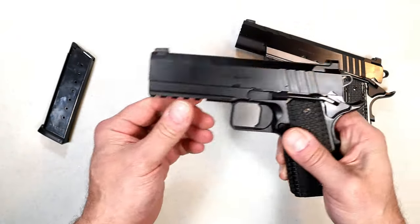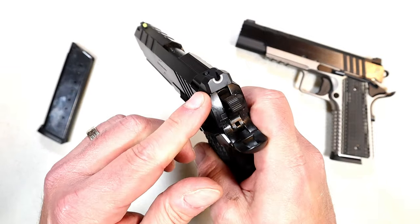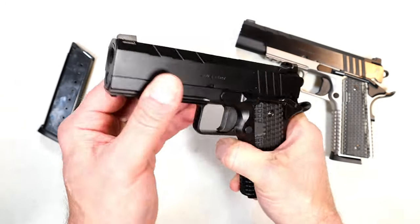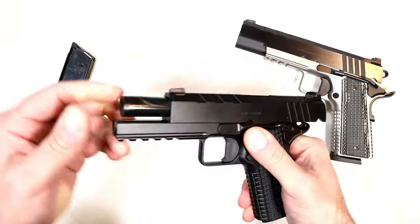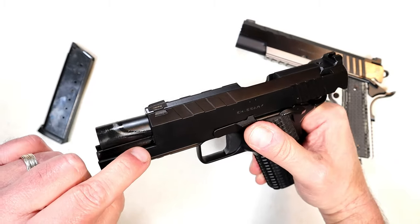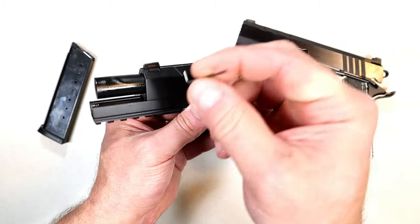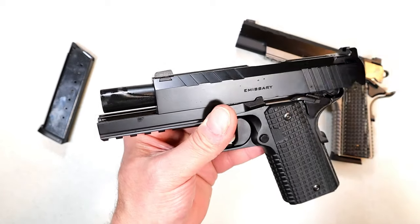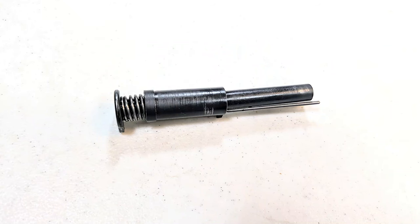The tri-top cut slide, tritium front dot, and U-notch rear sight are all retained. It also has a bushingless bull barrel. With bushingless barrels there's typically a hole in the full-length guide rod — you take this pin, put it in there to compress the spring, then disassemble it like any other 1911. Here's how the Emissary looks disassembled.